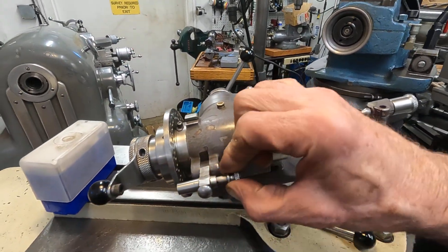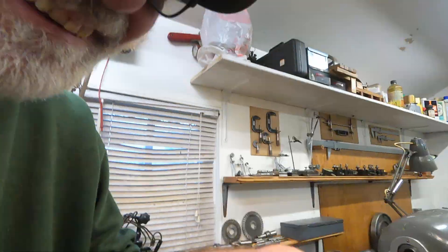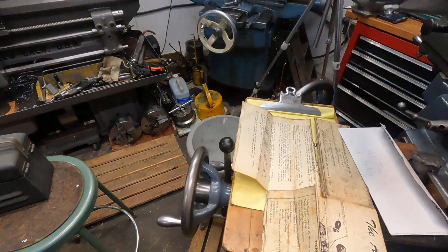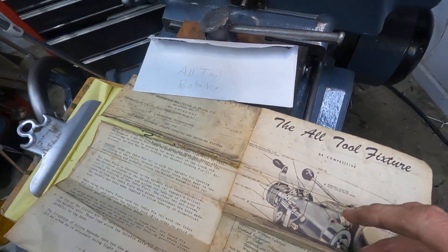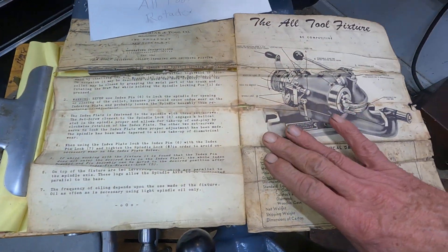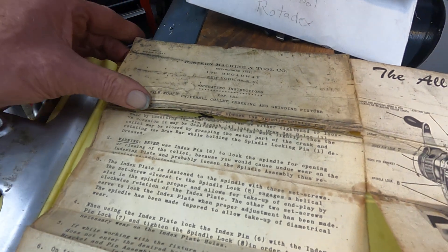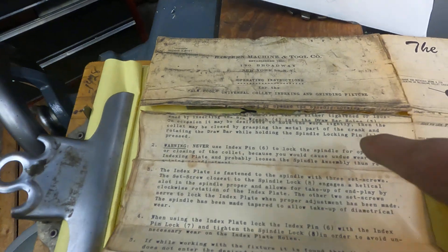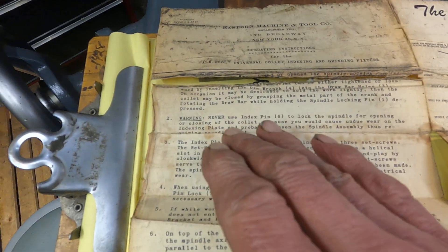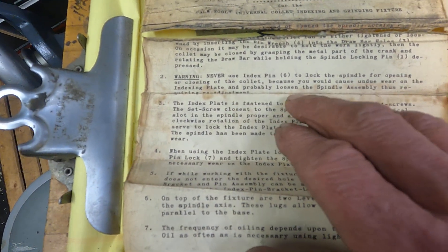Do not use the pin and the holes to lock the spindle. Let's look at the instructions. This is a tool for advanced operators — it doesn't tell you very much. It says to use the drawbar holes and the locking pin, and: never use the index pin to lock the spindle for opening or closing of the collet, because you would cause undue wear on the indexing plate and probably loosen the spindle assembly.